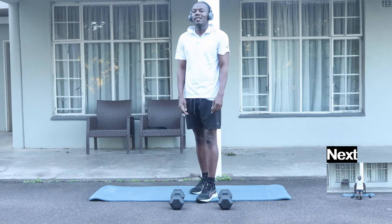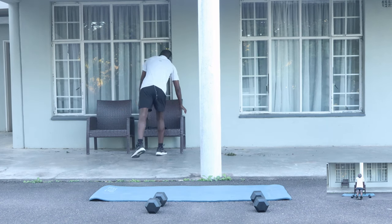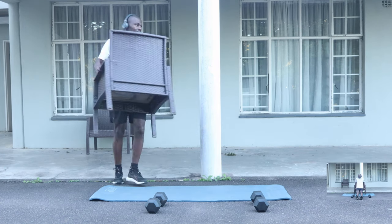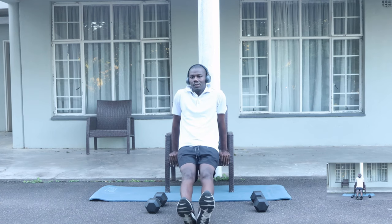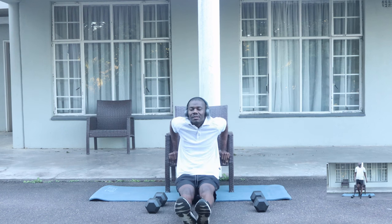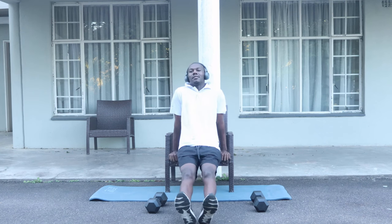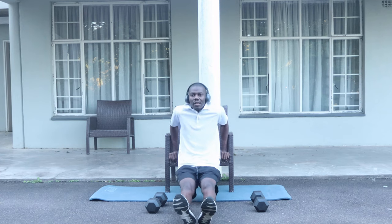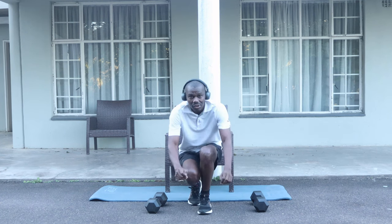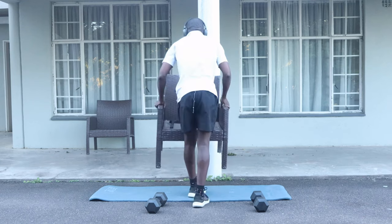For our next exercise, we're going to need a chair. I don't have a chair — let me try to get one. Try to do ten of these — seven, eight, nine, ten, eleven, twelve. There we go.